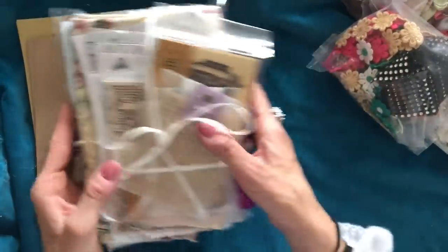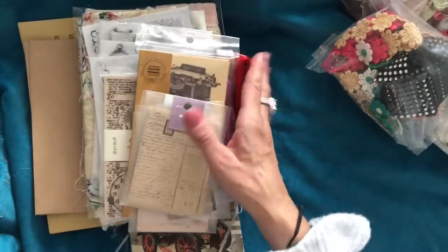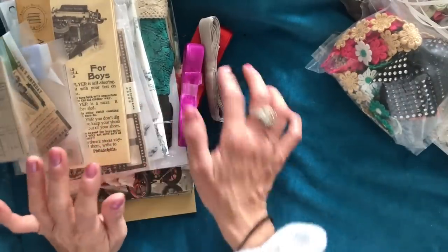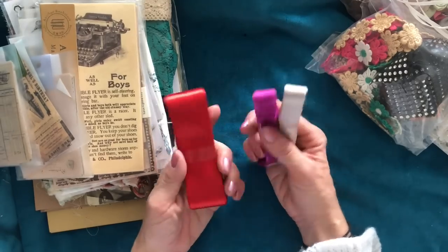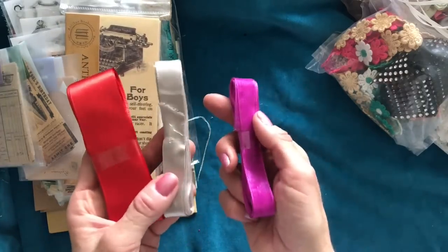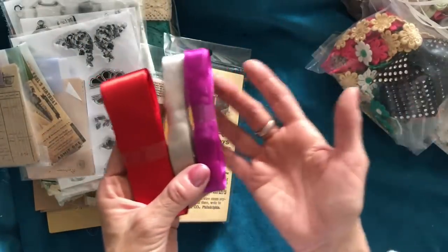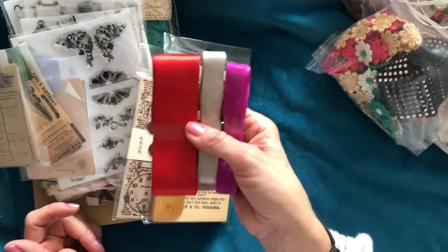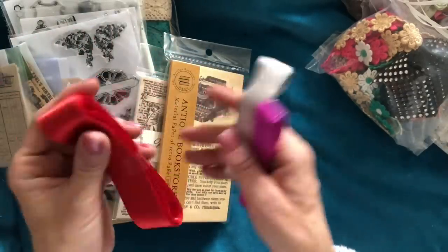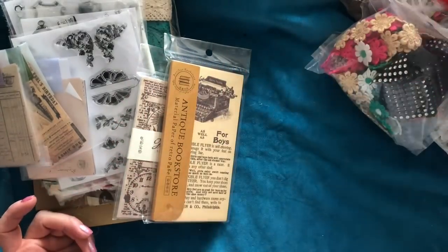Then you're going to get another component — and obviously the ribbon it's tied around with you can use in your project too. This bundle contains a variety of different things. You're going to get three reels of ribbon. The ribbons are going to be different — I cannot guarantee what ribbons you're going to get. You may get wide ribbon, narrower ribbon, satin, organza, or even grosgrain ribbon. I can't guarantee the colours either. You will get three reels in varying colours and styles.